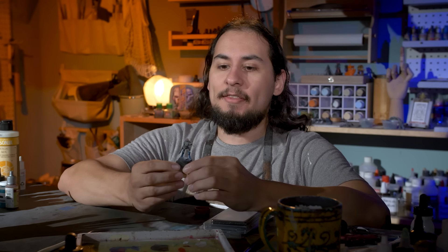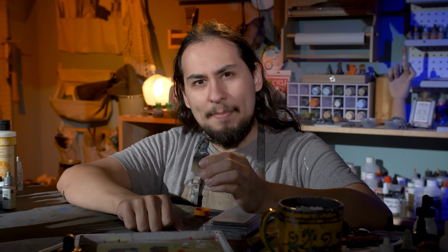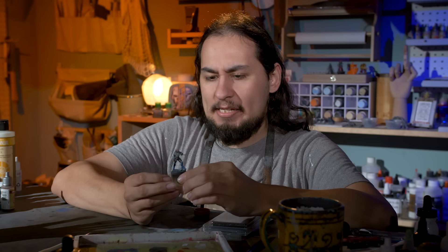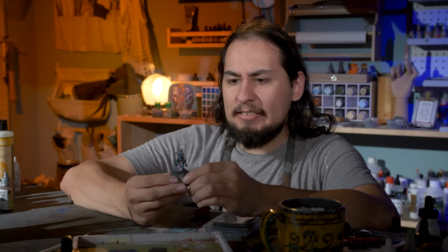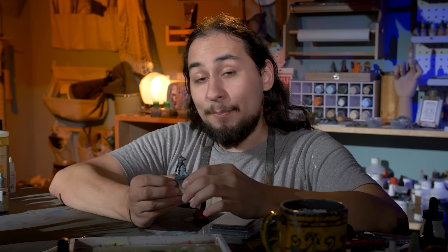I am at 2 hours and 20 minutes on this sucker and he is done. But I'm not quite happy with him yet — he's missing a little something. Right now I can kind of tell that I spent 2 hours and 20 minutes on him, but I have some ideas. I have some big ideas for the base because right now I feel like he's lacking and I think I can fix it with the base.